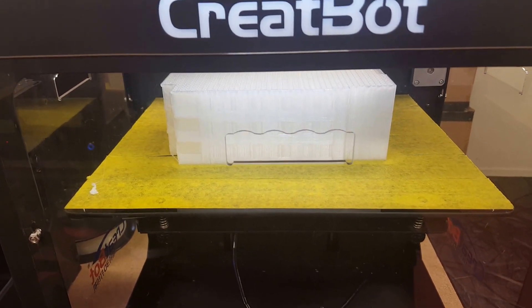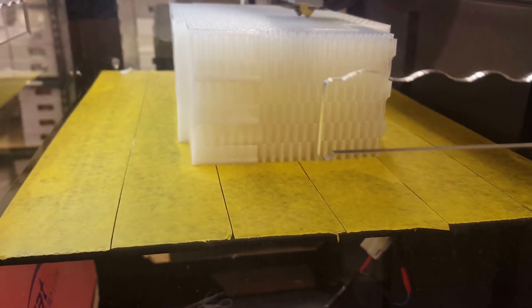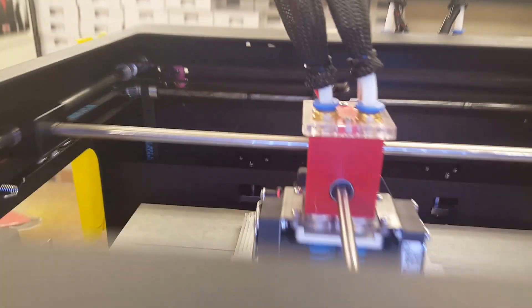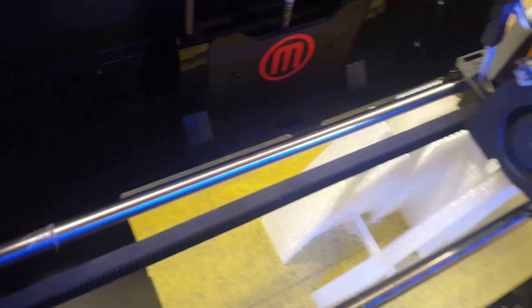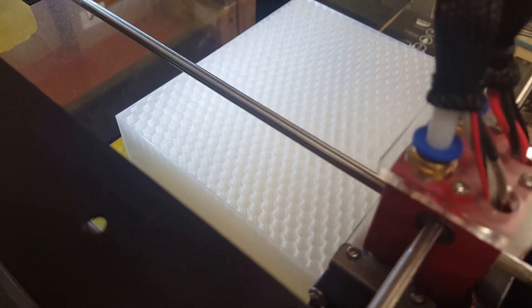Hey guys, it's Robert here from 3design New Zealand. Just a quick video to show you guys a project we're doing — it is a large apartment block architecturally designed model. We're doing it not only on one printer; we've got the rest of the project on this one as well, this one, and also this one. So we've got four printers running.